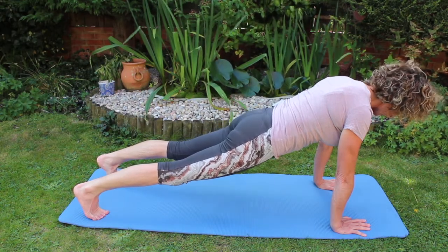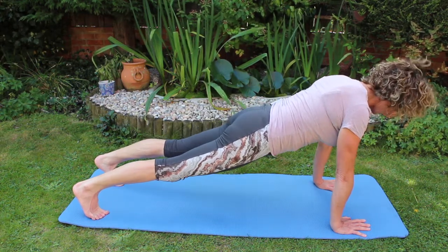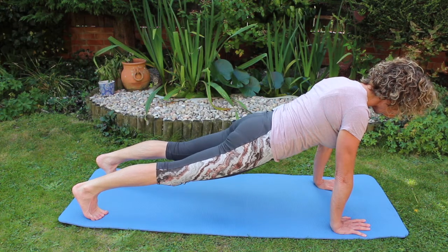Now we're going to do plank round into side plank or star. Hands under the shoulders, pushing those heels away, feet and knees hip distance apart.